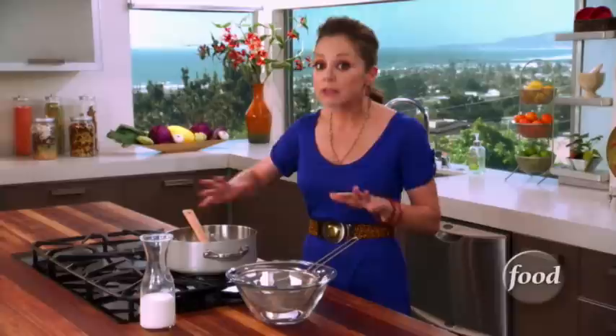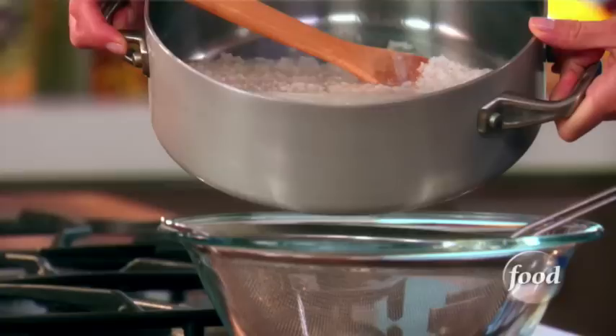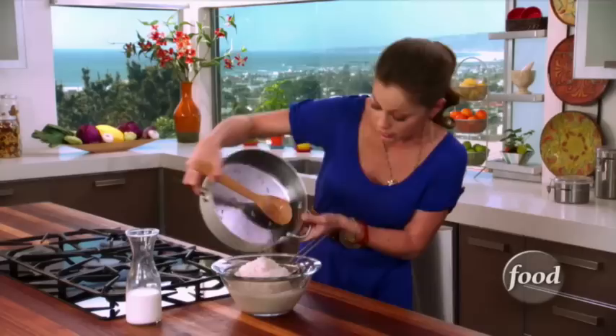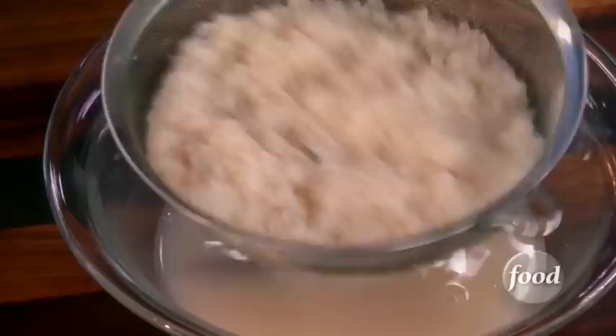Now we have our rice that's nice and tender — you're not looking for al dente here, you're looking for overcooked rice. Because you overcook it, you have water that's a little bit starchy, so we want to remove it from that liquid. You don't need that cinnamon stick, we can take it out. Just drain off the excess liquid — that's way too starchy. We're going to be adding milk in a little bit, and that's going to be our liquid. So just remove all that water, then return the rice into that same pot.